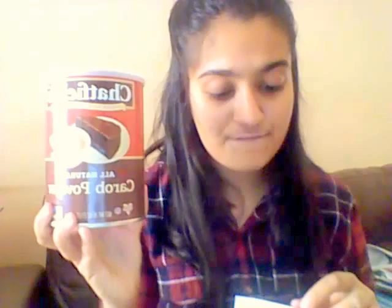Let's go over the receipt. The rice paper rolls were $2.99 — so about three bucks. The carob powder was $5.69, which is pretty expensive, but at least I can make chocolate nice cream with it. My most expensive purchase was the kimchi at $9.00. My total came out to $17.67 for only three things.